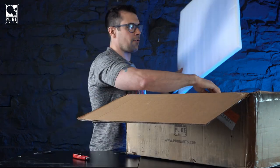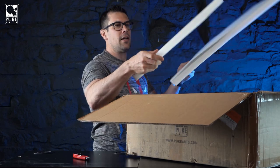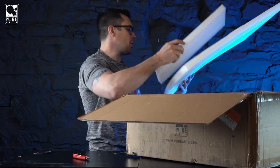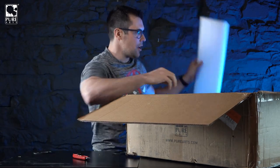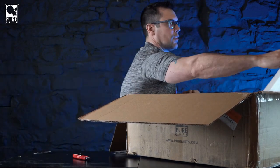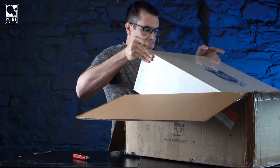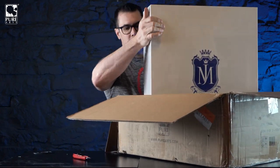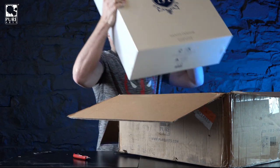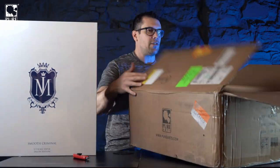The shipping box comes with a full foam liner, so the retail box inside doesn't actually touch the shipping box. It's got foam on every single side to protect it, because the retail box is beautiful. It's a thick cardboard box with a nice metallic finish on the logo.